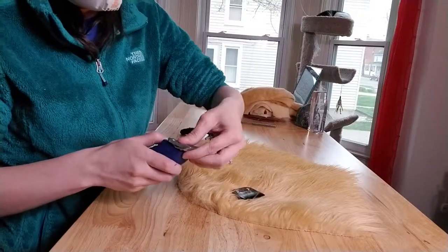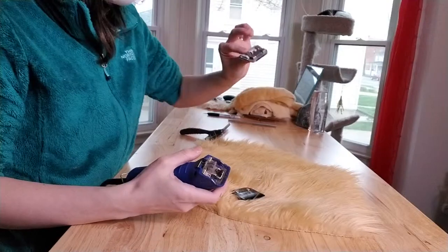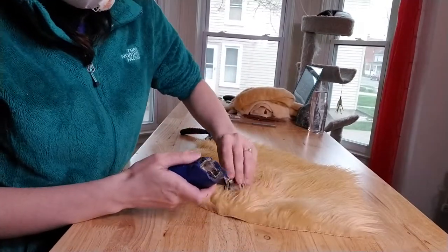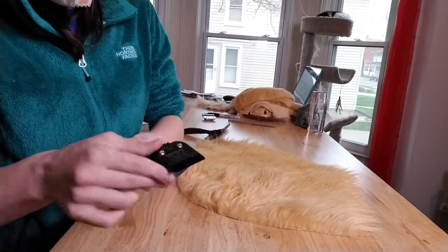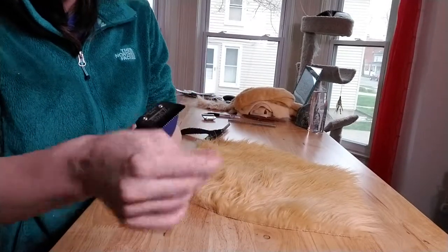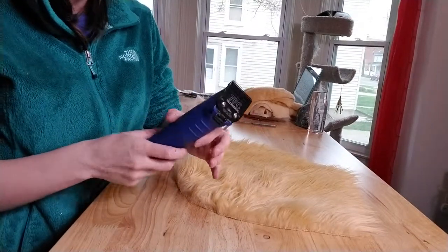Anyway, these clippers, you can just pop the blades off, which is really nice. So I'll change out to my 7. Like I said in the last video, when you're shaving, make sure your clippers and blades are well-oiled and clean, ready to go.